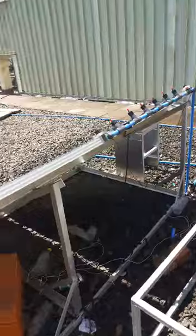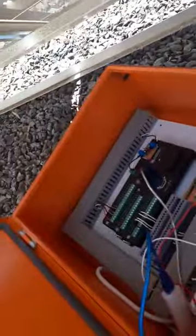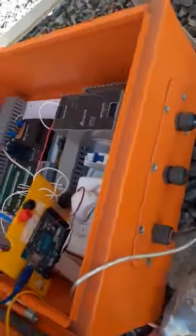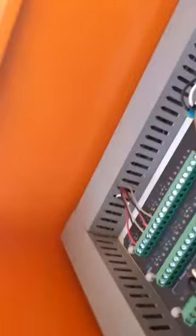Our controller is inside — the system is controlled using this Arduino Mega. Let me connect the wire so I can show you what's happening inside.